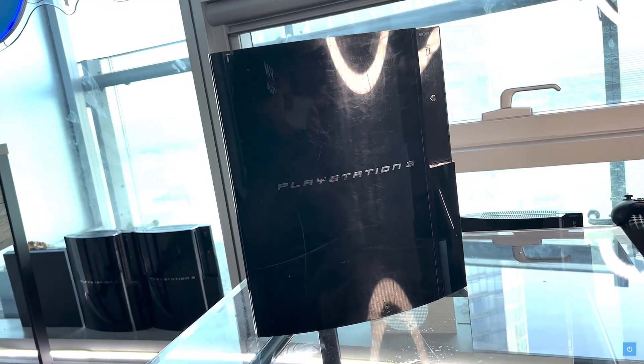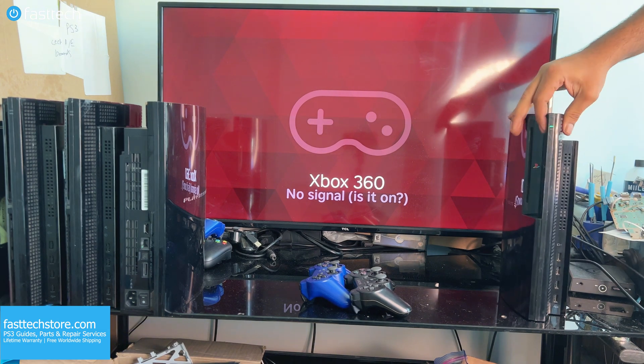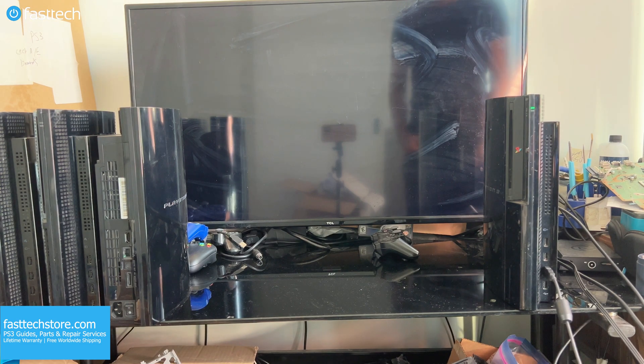Welcome to another Fast Tech video. In this guide, I'm going to be showing you how to fix your PS3 if the HDMI output is no longer working. So when the HDMI cable is plugged in and the PS3 is turned on, the video does not come on, but you hear the PS3 chime as demonstrated here.